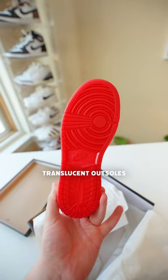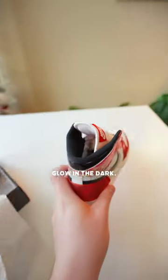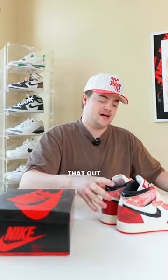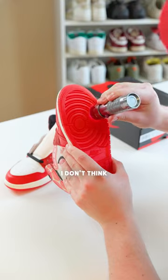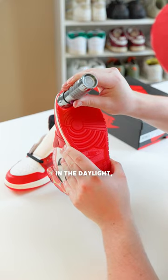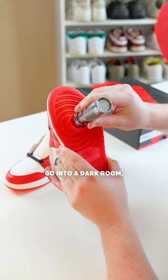The hidden feature is the translucent outsoles that supposedly glow in the dark, so I think we need to test that out. They're an all red outsole. I have a little UV light here. Don't think this is actually going to work in the daylight so we might need to go into a dark room.